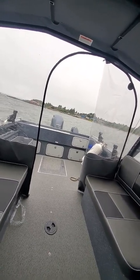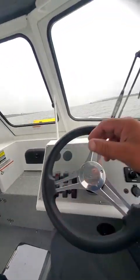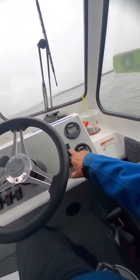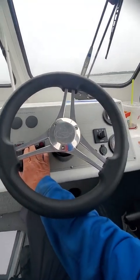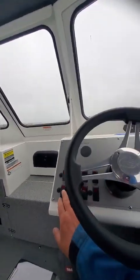They got two coats of primer, two coats of clear coat, the main special paint. You got your tachometer here, your speedometer and flow right here — this is your main motor, power port there, horn works, wipers work, nav lights.